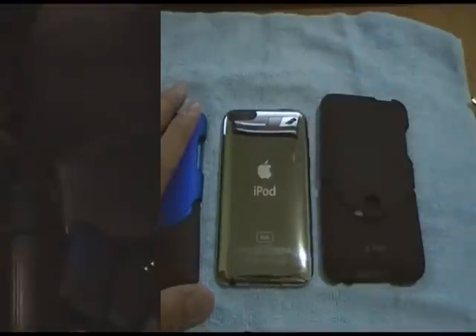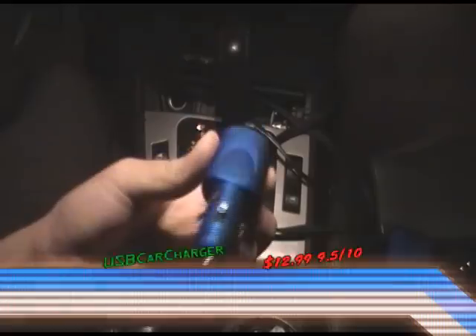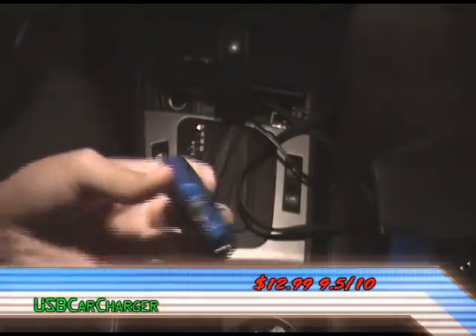Now let's move on to the iFrogs Volt Series USB Car Charger. As you can see, it comes in a Royal Blue Luxe finish. There are also other colors available on the iFrogs website — the same colors as the iFrogs Luxe. Be sure to check out iFrogs; link will be in the description box.